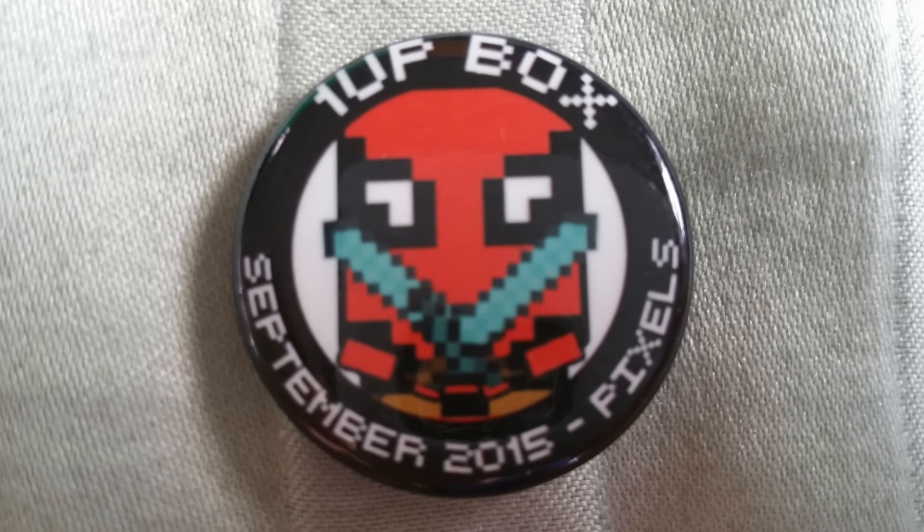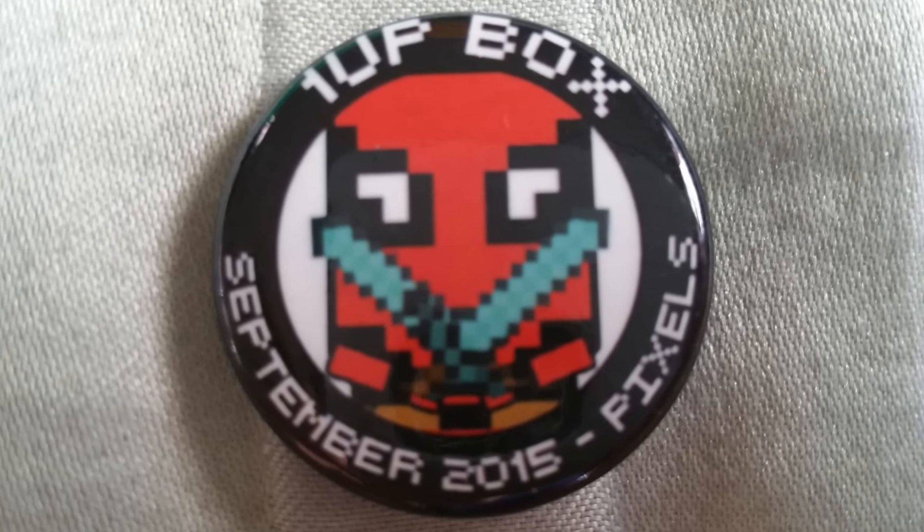The final thing in the box is the button. I've been sticking these buttons on my lanyard because I didn't know where else to put them and they're tiny, so of course it worked. This is the 1upbox September 2015 Pixels button. I hope you guys liked this unboxing video — make sure to comment, rate, and subscribe.